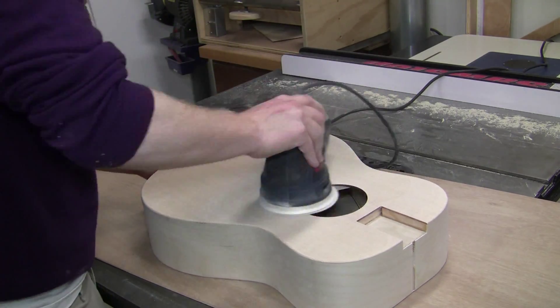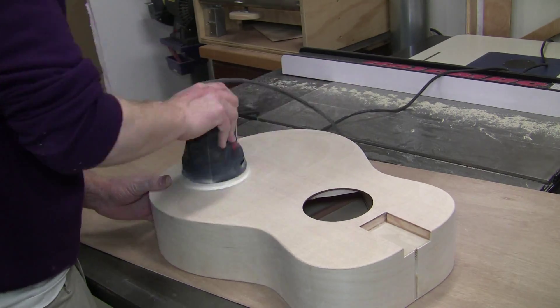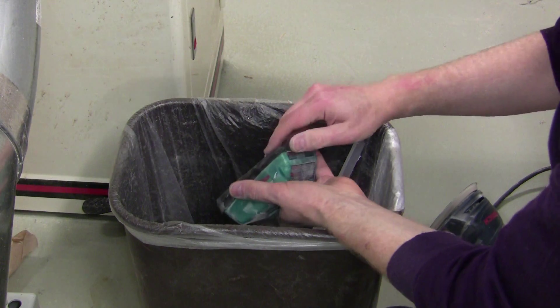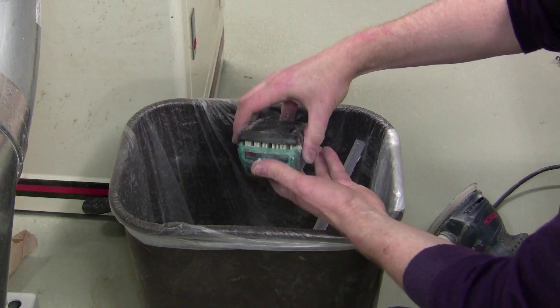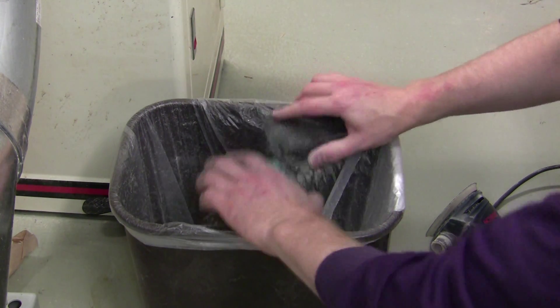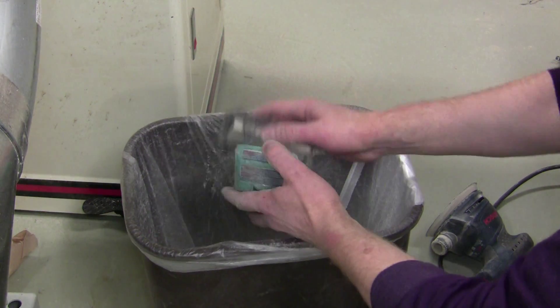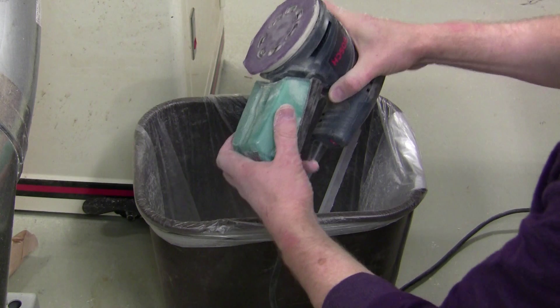Here we're doing 180 grit on the top — again, about a minute. When you're done for the day, make sure you clean the dust bin. You can see that's a lot of dust, and that's important for the sander to be able to extract the dust. In fact, you may want to check this before you start — if it can't extract the dust, it can't sand the surface very well.